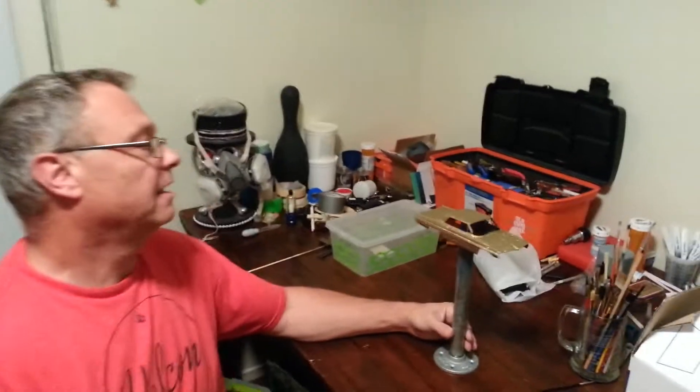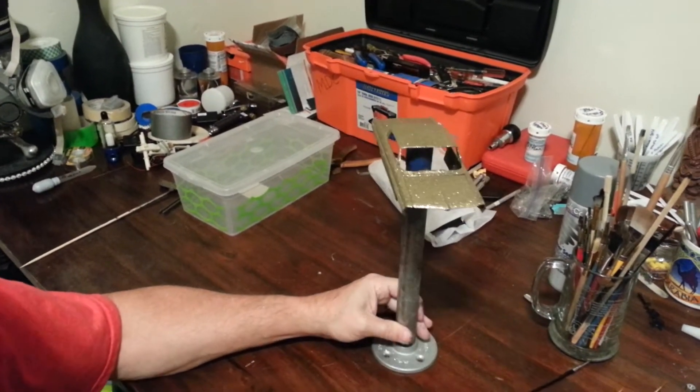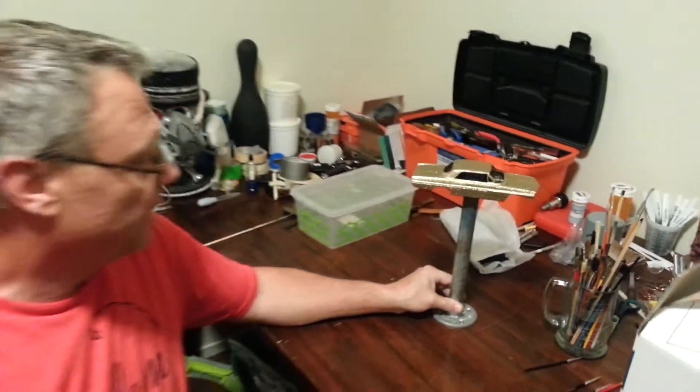It's a '62 Catalina. I don't think anybody else is building one — I hope not. If somebody is, please let me know and I will switch builds. Anyway, I wanted to bring you that update. I'm glad to hear Dave's doing good.